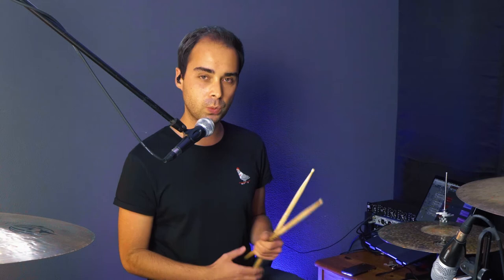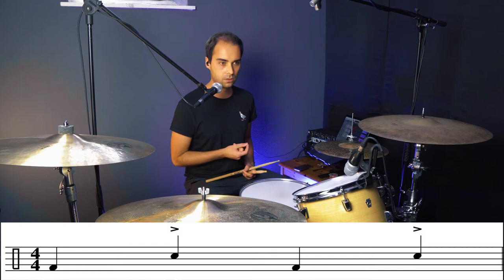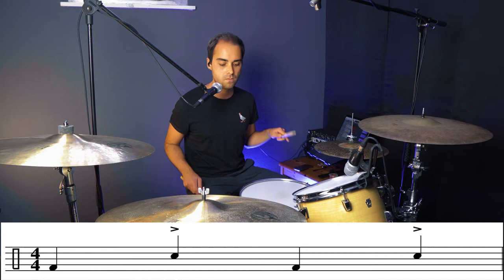Then, as I said, alternating in between the bass drum hits, we play the snare drum with our left hand on two and four. So together, bass drum and snare sound like this. [plays bass drum on 1 & 3, snare on 2 & 4] Nothing fancy. Pretty simple. Pretty straightforward.